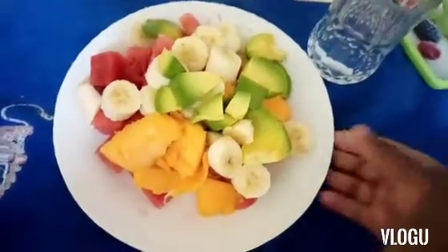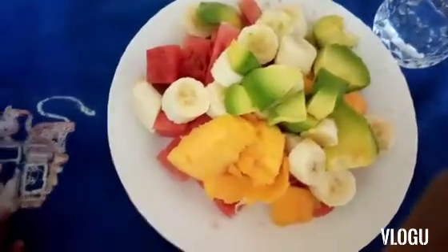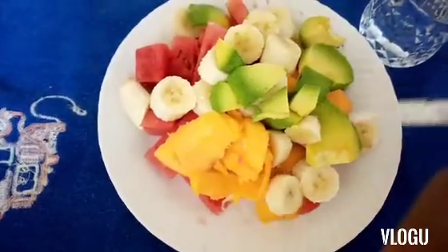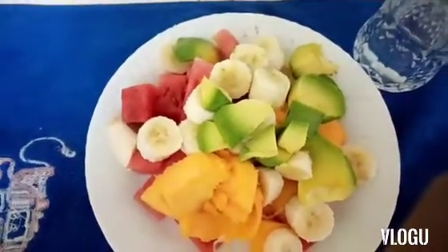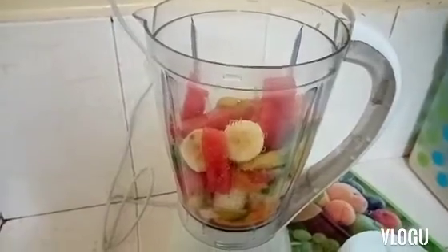These are our fruits. Here we have banana, we have popo, we have avocado, we have watermelon. Those are the ingredients of today. And we have some water here and our blender. So we are going to put our fruits in our blender and start blending.